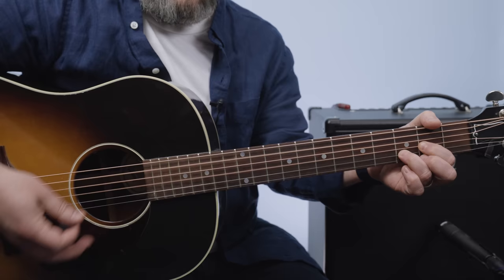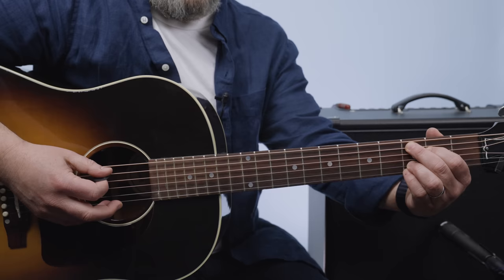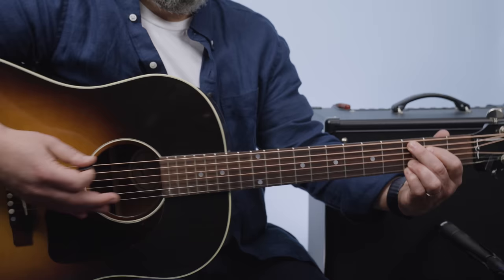I'm just hammering on that G string. And then after that you have to go — that's 0, 2, 3. And then you form the C add nine chord. When you go, you give it one big stab.